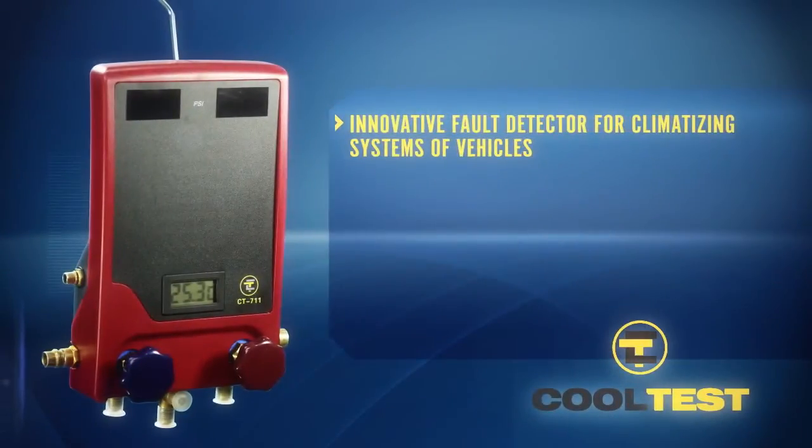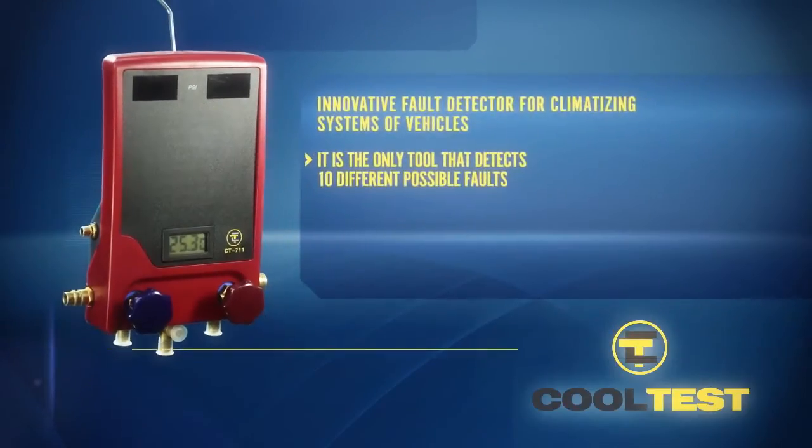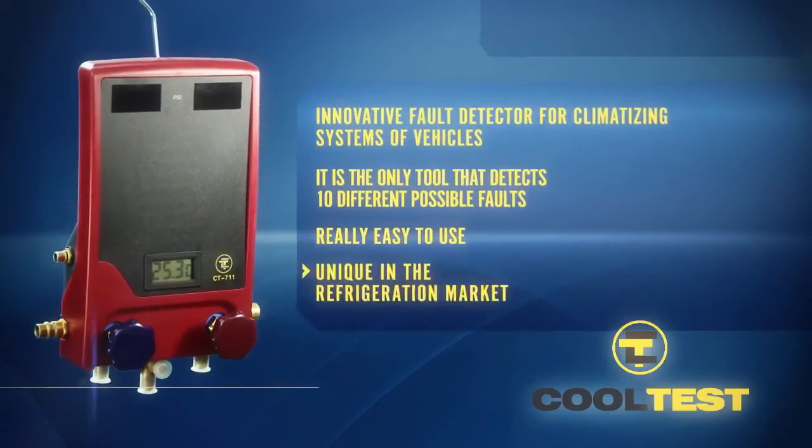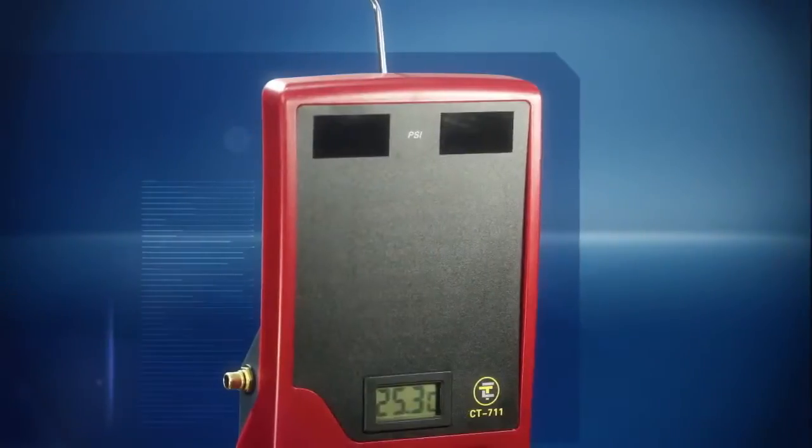CoolTest 711 is an innovative fault detector for climatizing systems of vehicles. It is the only tool that detects 10 different possible faults, which allows us to save time at the repair shop. And it is really easy to use, unique in the refrigeration market.